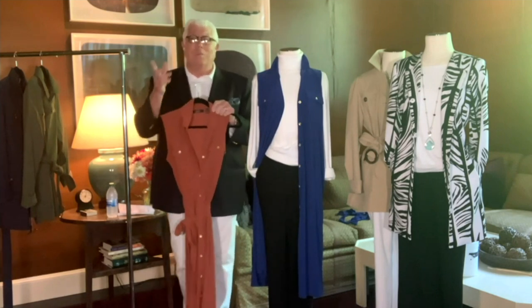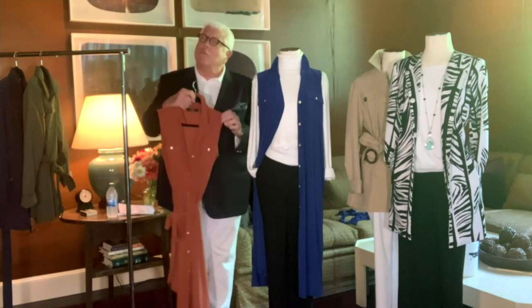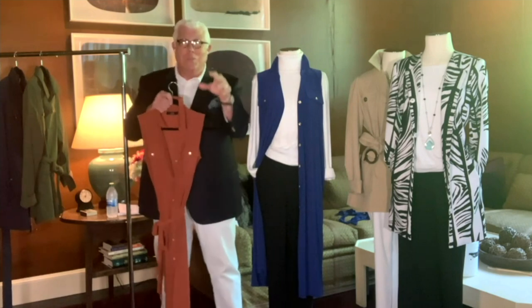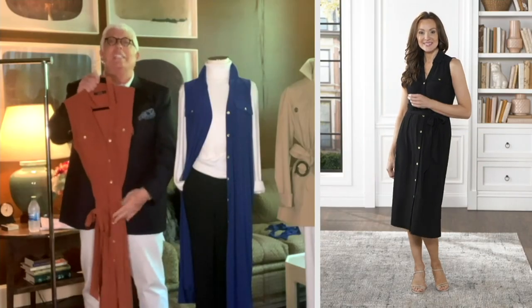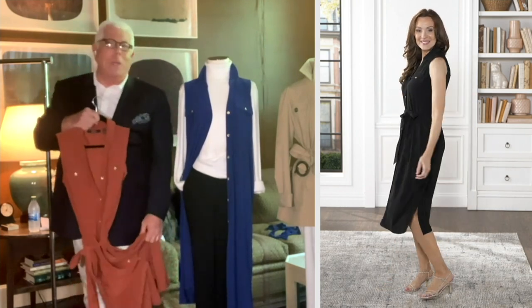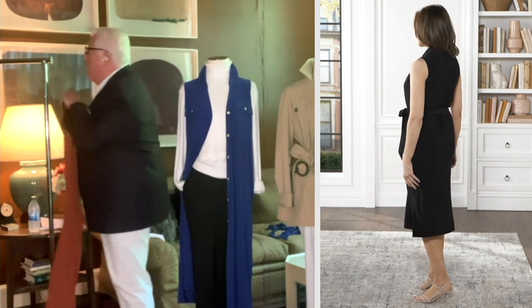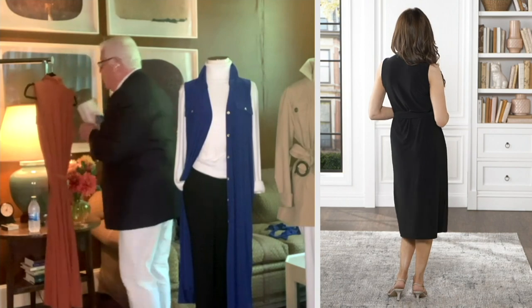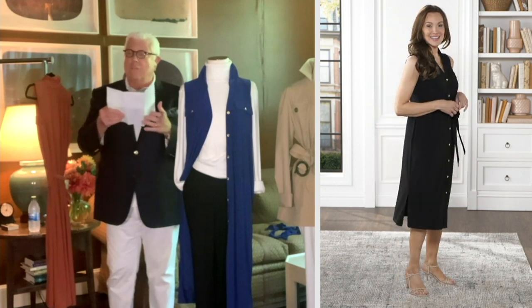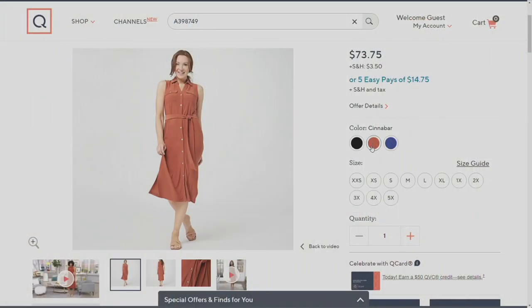28 years — so many of you have been with me since the beginning. And I love to always use my runway and the couture collection, which sold in all the major department stores around the world, to bring to all of you something that is special. This is a special dress. Just remember, this is style A-398-749, and it's five easy pays at $14.75, which is crazy when you think about it. That's the price of a fancy cup of coffee and a sandwich. This is so on target.